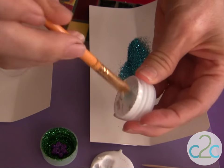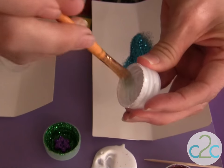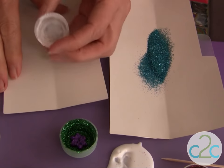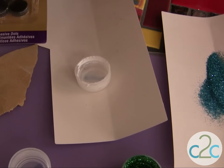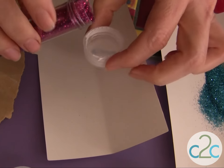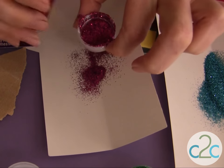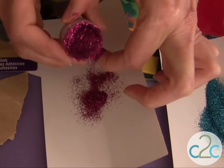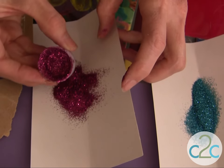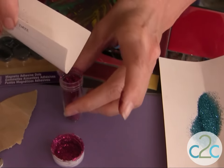What's fun about this project is you can mix and match your glitter colors. I like to save my excess glitter, so I just take a piece of cardstock so that I can sprinkle over and just put the excess glitter back into my bottle. Tap the excess out, and there you have your glitter on the inside. Be sure that you put the excess right back into your bottle.